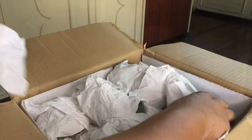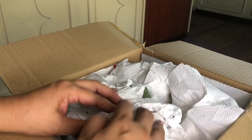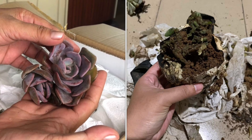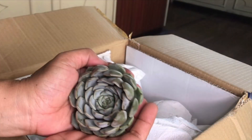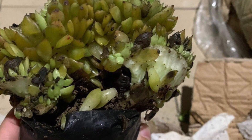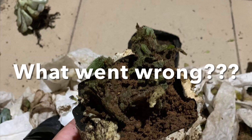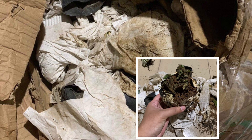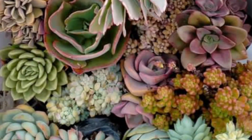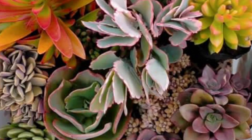Hello everyone, my name is Trisab and in today's video let's do some succulent unboxing. Aside from unboxing my latest succulent haul, we will also talk about a successful succulent shipment versus a failure. This is a successful shipment and obviously this is a failure — what went wrong with the shipment? As a buyer, can you imagine receiving this kind of shipment and paying for it? It's very frustrating, but for sure any seller wouldn't want this to happen.